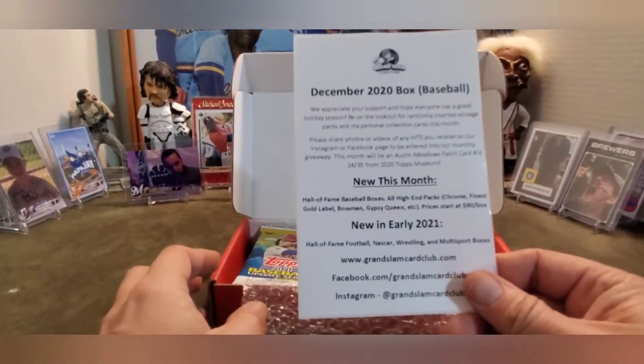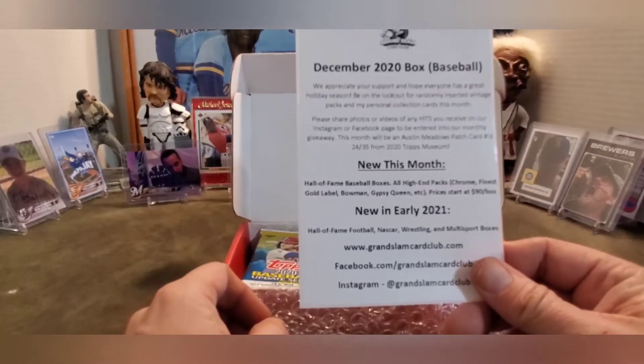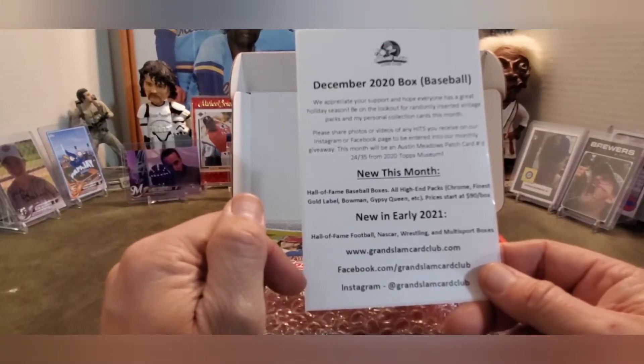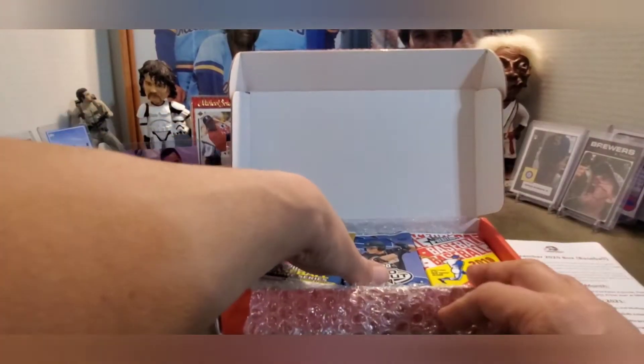This is a December 2020 box - new in this box, Hall of Fame baseball boxes. Whatever level you're doing, I don't remember what level I did, I think this was a $50 level. So let's check it all out.